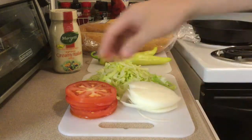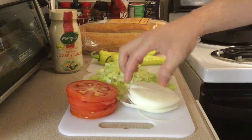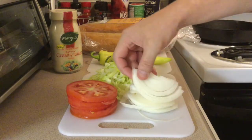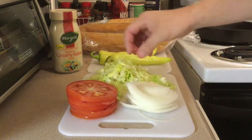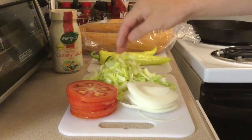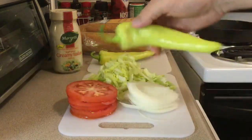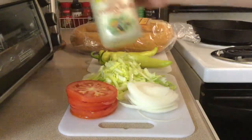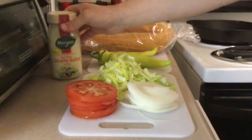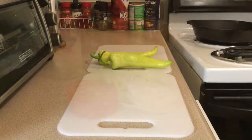Non-greasy oven baked. You have your thinly sliced tomato, some thinly sliced white onions, quartered with some iceberg lettuce. We have some Hungarian hot peppers, some creamy Italian dressing, and also some Italian rolls.